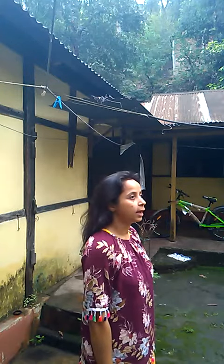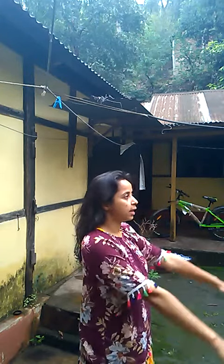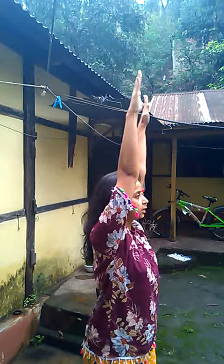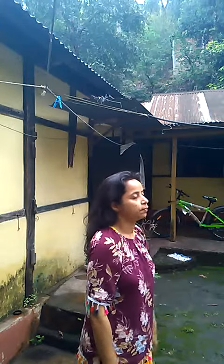For that we have to stand direct, and then slowly inhale and raise our hands above the head — it should touch the ears. And then slowly exhale and bring our hands slowly down. Again inhale and raise the hands above the head, and slowly exhale and bring the hands down.